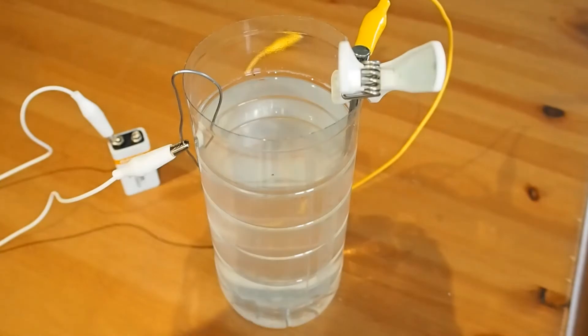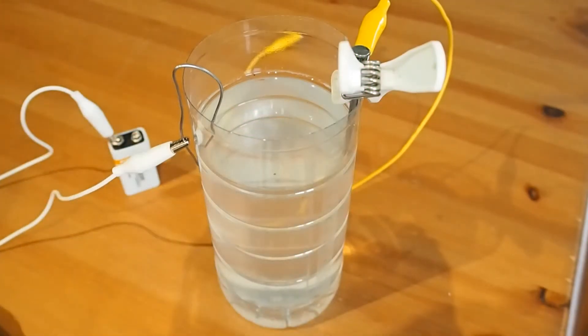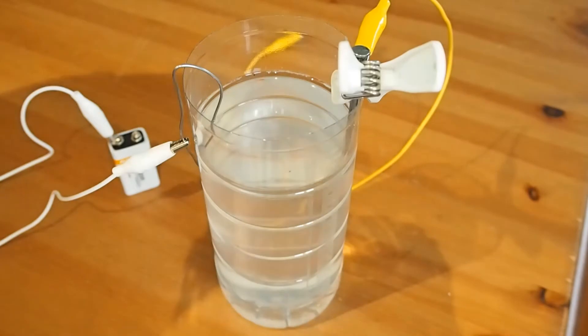Salt solution in here. I've just got a simple bit of iron on the cathode, and that's where our hydrogen gas is going to be generated. And then over here on the anode is where our iron oxide should be generated.